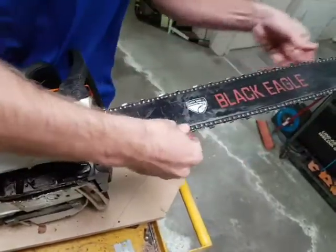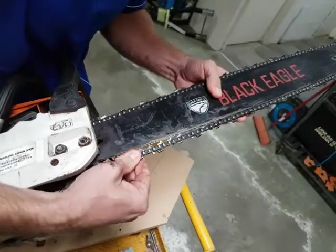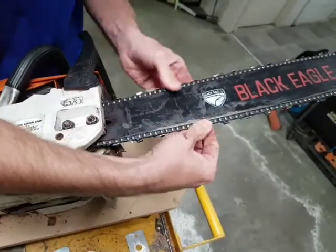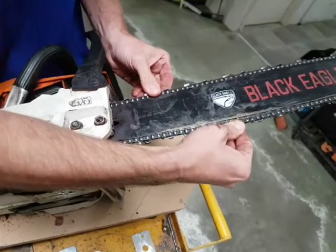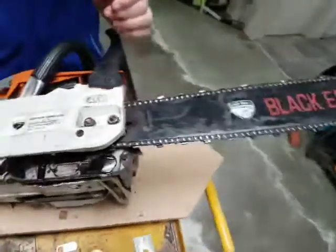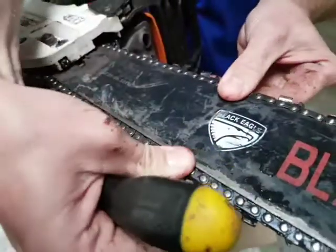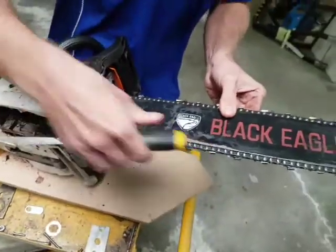Now we turn the chain back and forward through there. It's come out a bit there — that's all right. This is actually adjusted up fairly well, but that is kind of the maximum looseness you want the chain to be. If anything, we could probably nip it up a little bit. We'll just grab the screwdriver and tighten it up just there — just a small turn. There we go, and that's perfect.